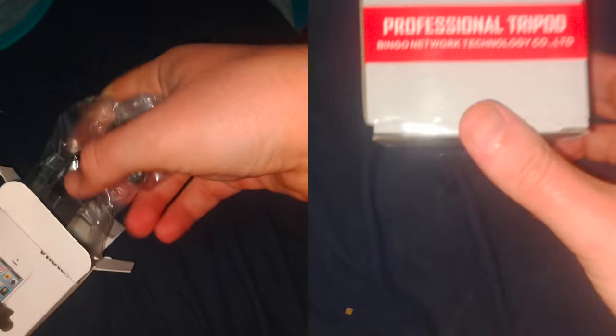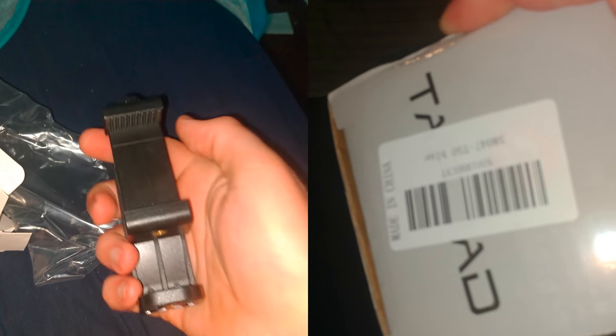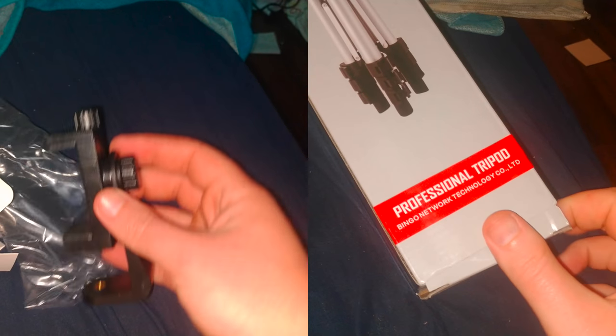So the first thing you want to do, obviously, is open up the box on either end. There's a little Amazon sticker there. And after that, the phone holder is actually pretty easy. Just take it out of the bag and you just dump it out on the floor or your bed or something.